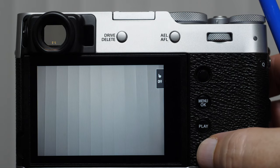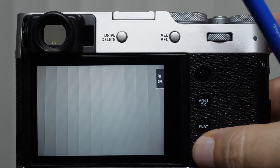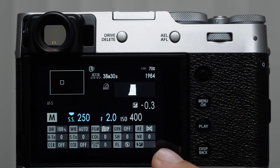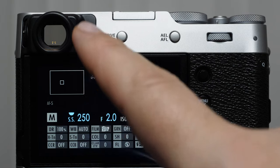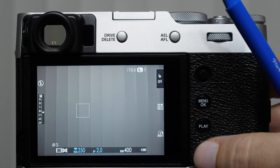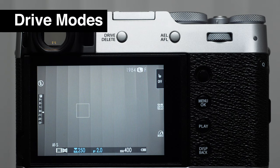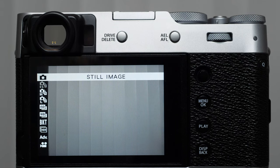As I press the display button, I can make those things disappear and just use my focusing square. As I continue to press it, now we get our Q menu — we can see all kinds of information: amount of video recording left, resolution for video recording, a histogram and exposure compensation indicator. The drives determine what the camera does after we push the shutter button down all the way. To access our drive modes, we push the drive and delete button, which pulls up a sub-menu.